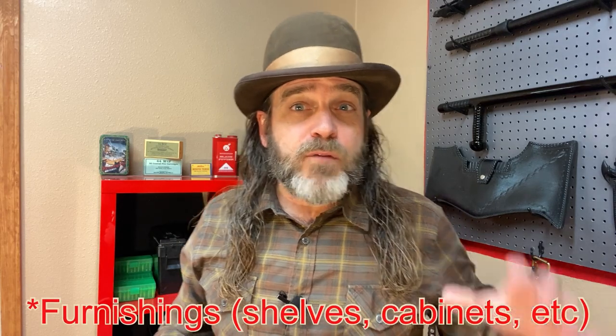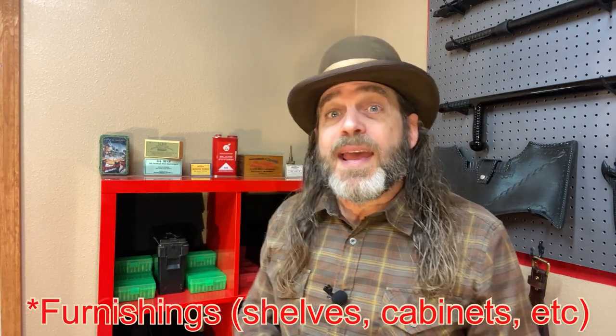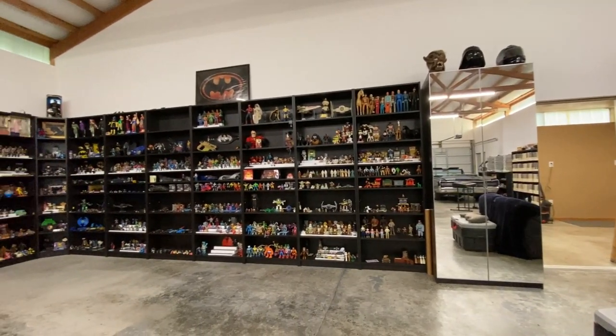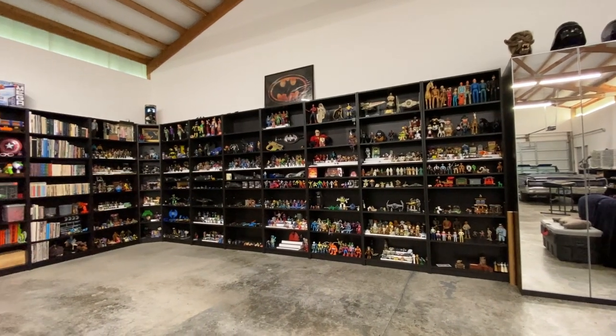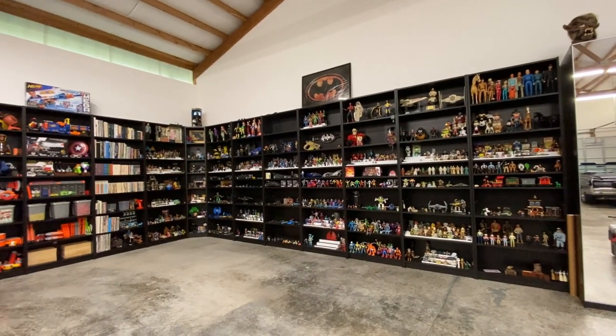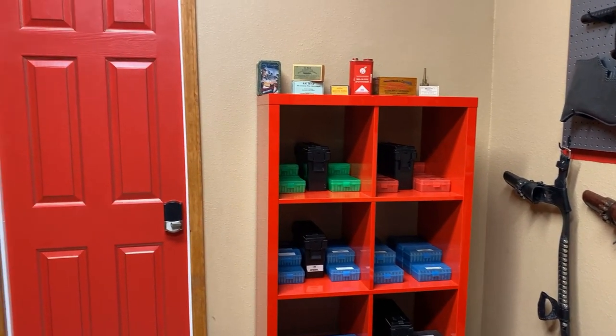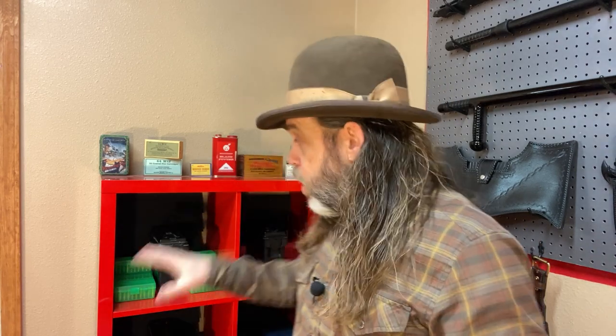I hadn't seen this color available at Ikea, but Ikea was closed during most of my building and remodeling process. I had to buy about 90% of what you see both in this room and in the toy museum from either Facebook Marketplace or OfferUp. Anyways, the red matched perfectly with the theme of the room and I figured the Kallix could withstand the weight of the ammo. So from there, it was just a matter of organizing things the way I wanted on the shelves.